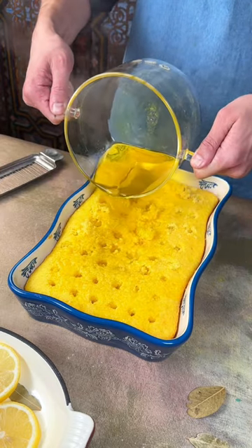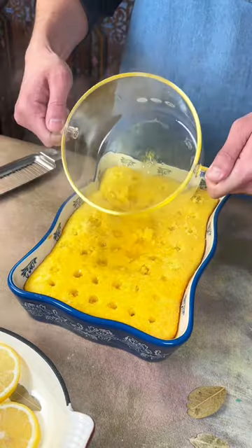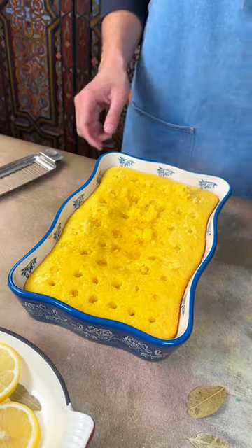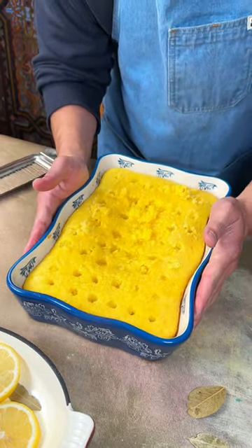You guys are gonna love this. Let me know if you've had a cake this lemony before, or let me know your favorite fruit so I could make a dessert with it. If you have recipe ideas, let me know. We're gonna let that cool in the fridge for a couple hours.